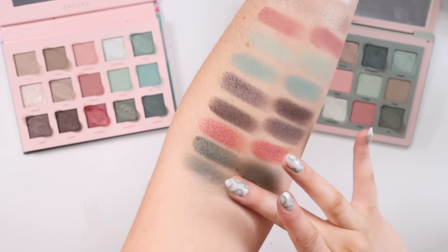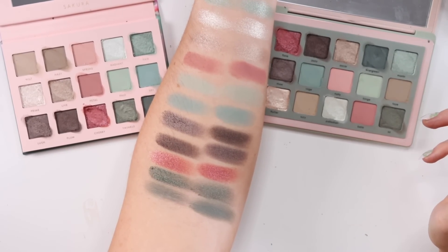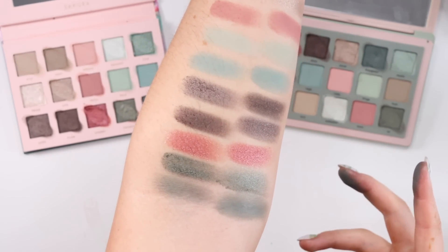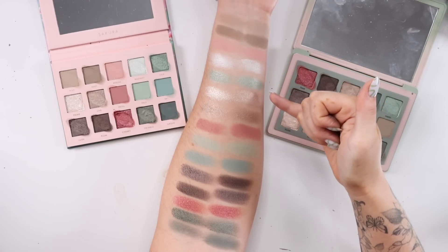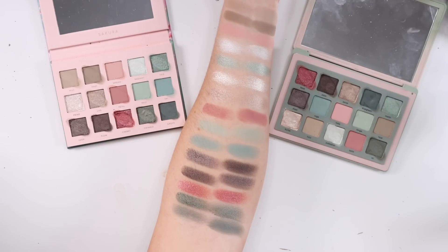The cream-to-matte powder shadow formula from Natasha is one I typically don't love — I find them a little tricky to work with. Alter Ego tried to dupe that formula and it didn't swatch as great, but I'm just not a fan of this formula in general. Overall, Alter Ego did a great job duping the shades — every single swatch looks like a pretty much perfect dupe, except for those two I got mixed up. Shade-wise, Alter Ego crushed it.